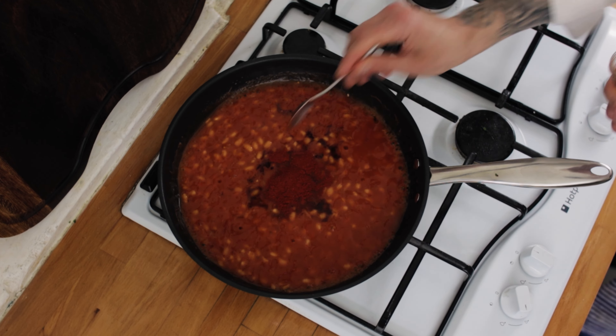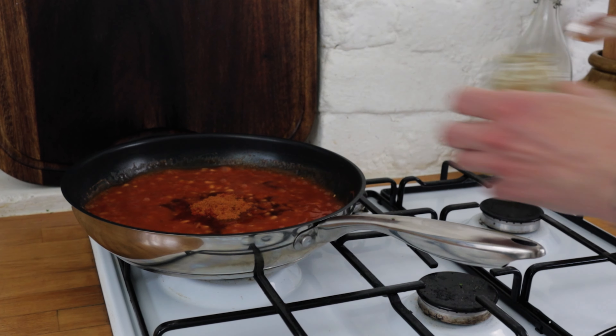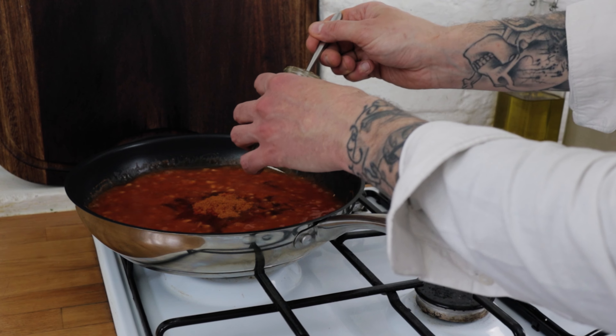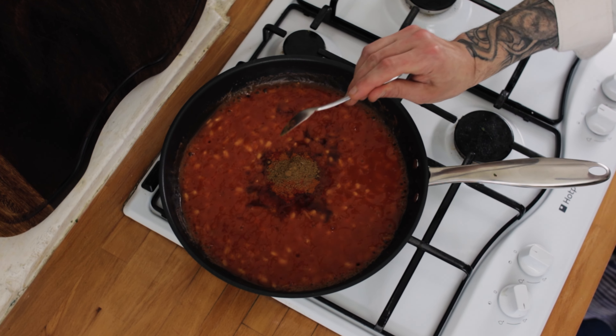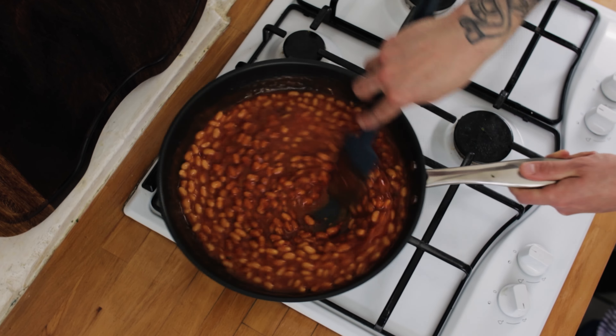To add some lovely smokiness, add about a teaspoon of smoked paprika. To go with the smoked paprika, add about a third of a teaspoon of chili powder. Also go in with about a third to half a teaspoon of cumin.